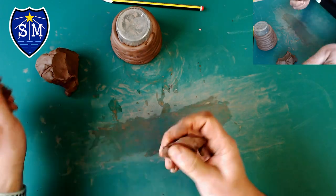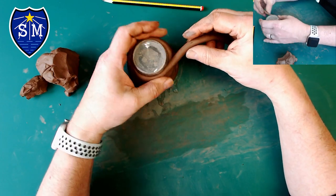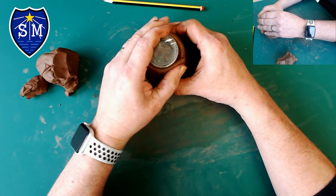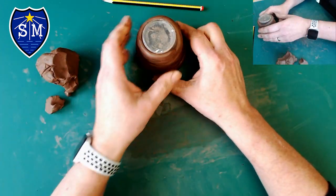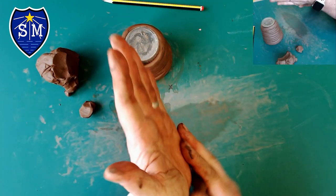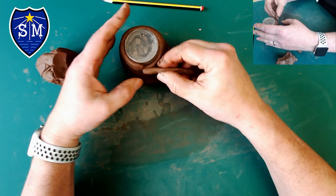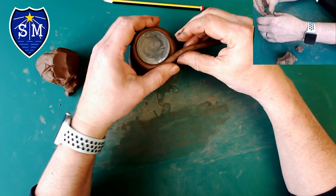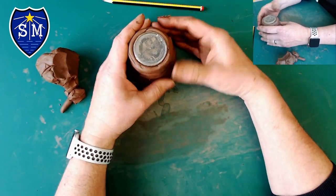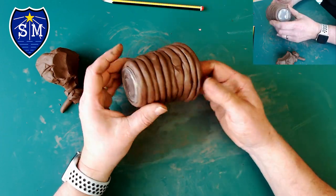Keep going all the way to the top. Once we've reached the top, just make a small sausage to finish off that top section — not too thin — and finish that off. You can see the coil going all the way around the cup, and the next job is going to be to smooth it all out.